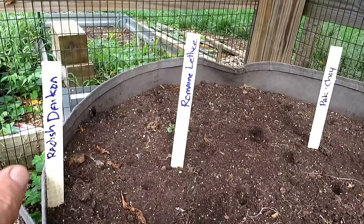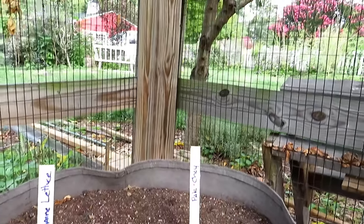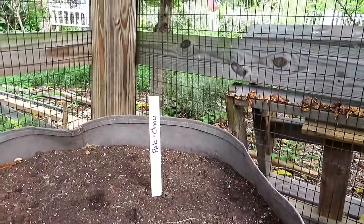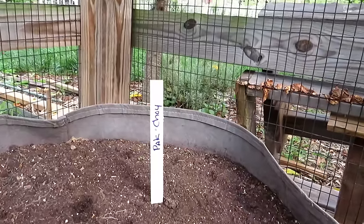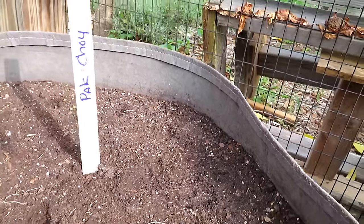More cool weather crops — Daikon radish (the long radish, takes a little longer to mature), romaine lettuce, and bok choy. My strategy is to plant them under my nectarine tree where there's more shade. You could also put shade cloth over cool weather crops to push them out earlier. Bok choy — four to six inches apart, two or three seeds thinned down to one. Romaine lettuce — same thing, about four inches apart.